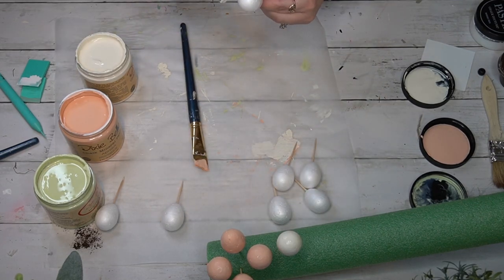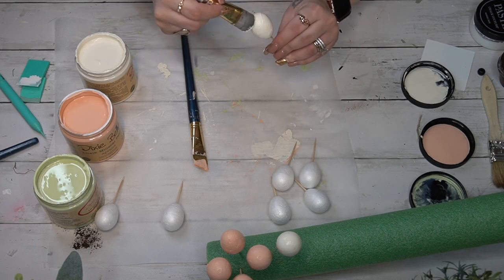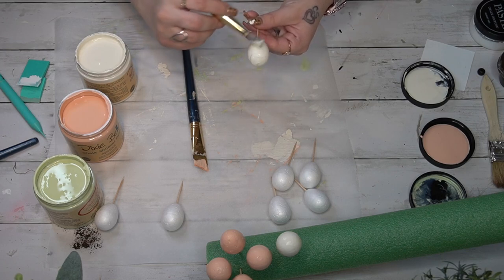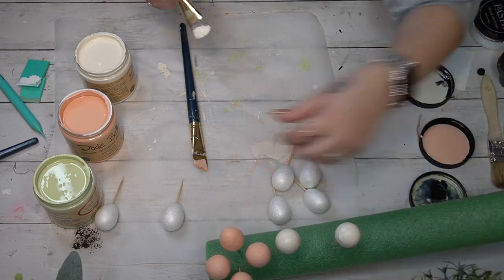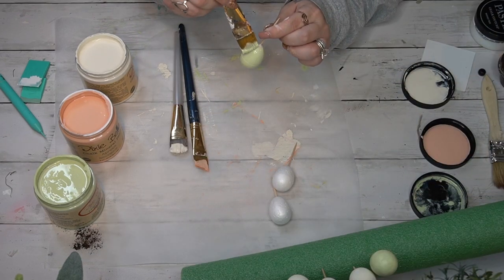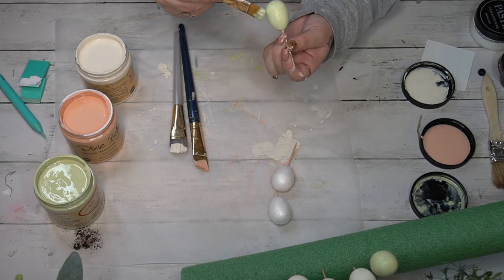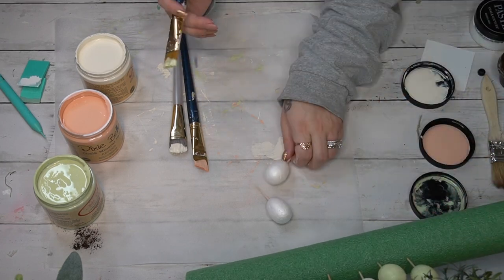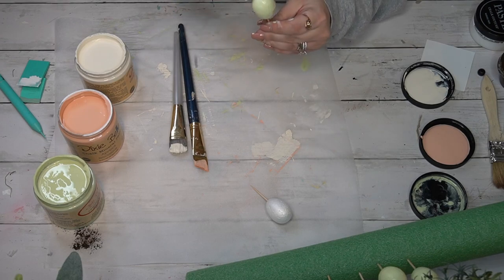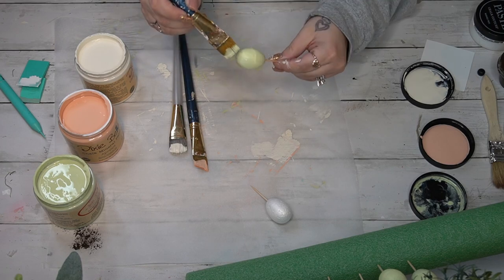If you've never tried Dixie Belle, check the link in the description. I don't get anything other than free products, but I honestly truly love it. Once I'm done painting each one, I stick them in a pool noodle so they can sit upright to dry — this also works with floral foam or anything of that nature.